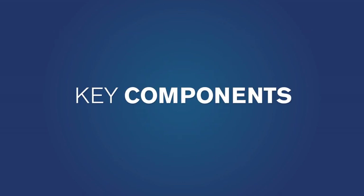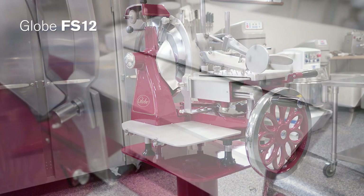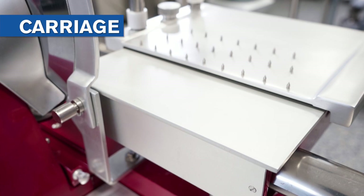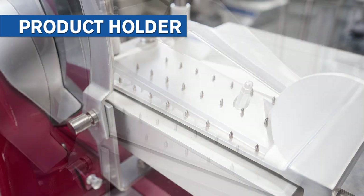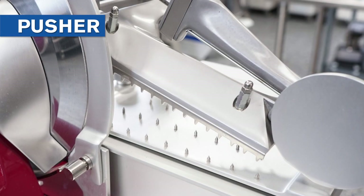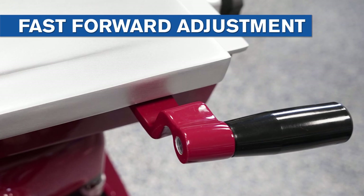The key components portion of this video is to help you become familiar with your GLOBE slicer. Features include: the carriage, where the product is held; the product holder, attached to the carriage, which grips the bottom of the product; the pusher, which clamps the product firmly in place; and the pusher vertical slide lever, which moves the pusher up and down.